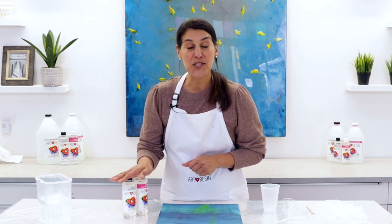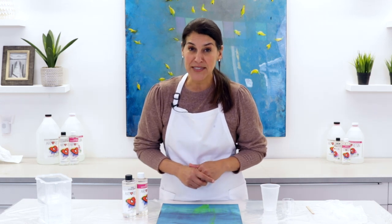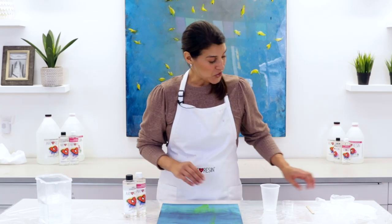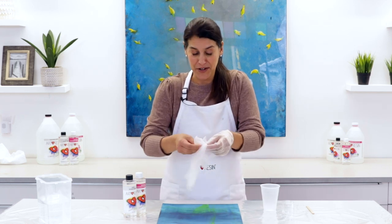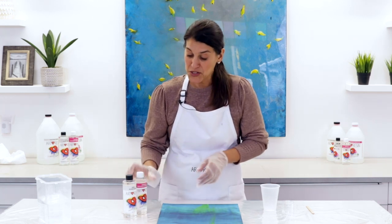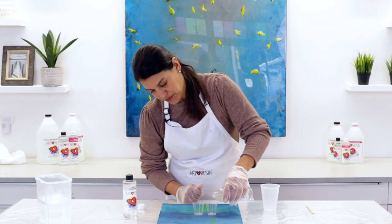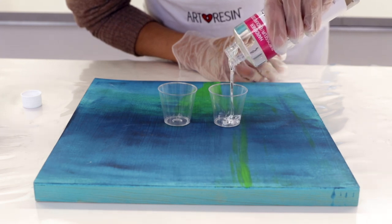During the cold winter months you might find yourself with cold resin on your hands — you might come home to a delivery that's been sitting in the snow all day, or you might have left your bottles in the car overnight. Whatever the reason, you want to be aware of cold resin. Let me show you why. These bottles have been sitting overnight in the garage here at ArtResin and they are very cold. I'm going to open them up and show you exactly what cold resin looks like.